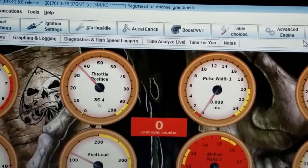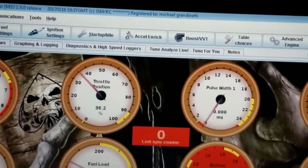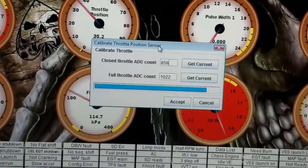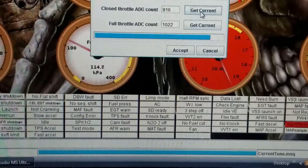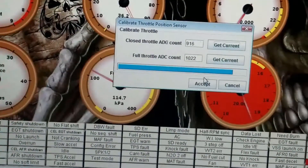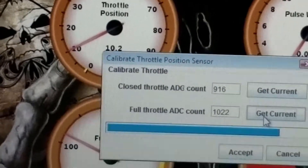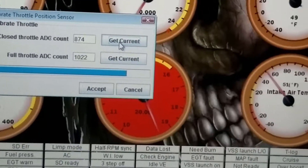Looks like I might have installed it wrong — I'm gonna say it looks that way if this works. Third time — as you can see the needle is now at 10%, so I'm heading in the right direction. Let's try this... still kind of high.